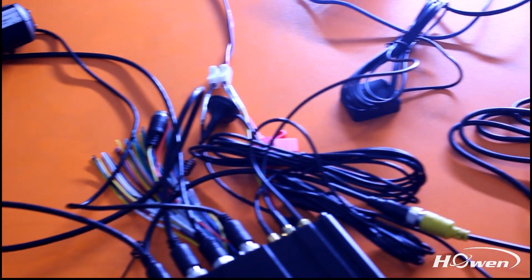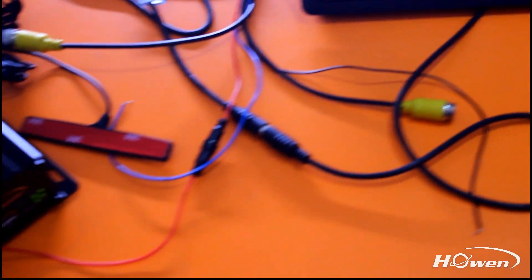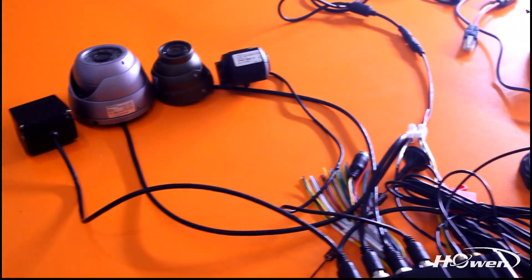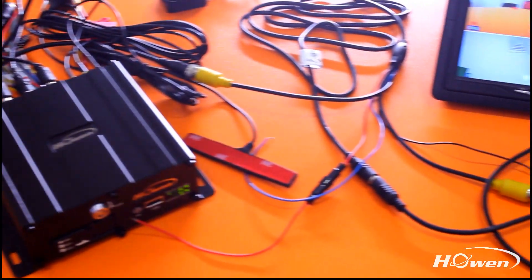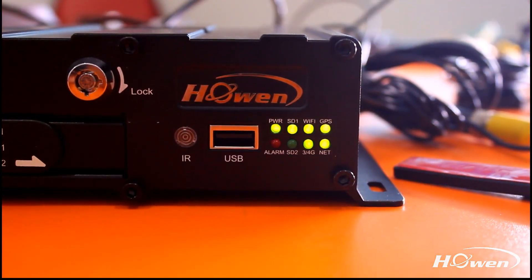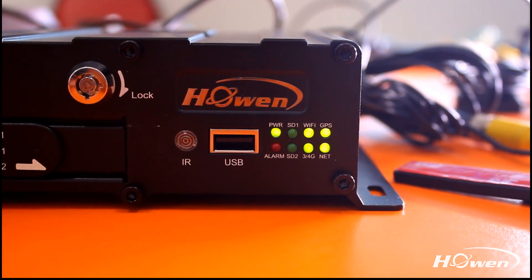Once finishing the connection, you can get the video from the monitor. You can also check the mobile DVR status according to the indicator lights.